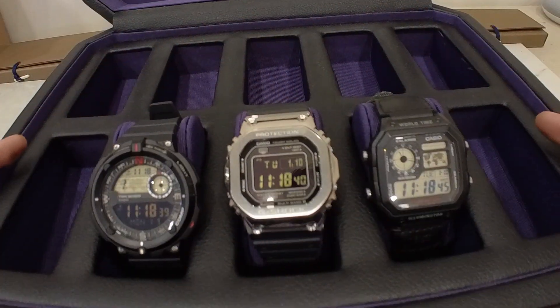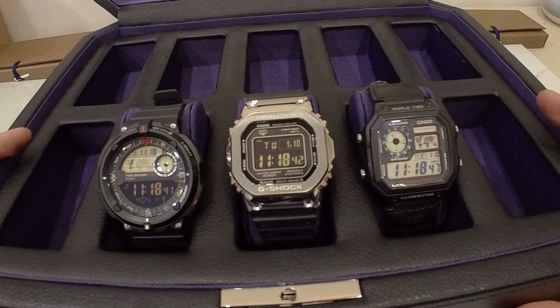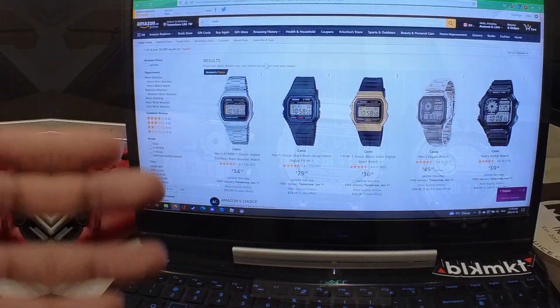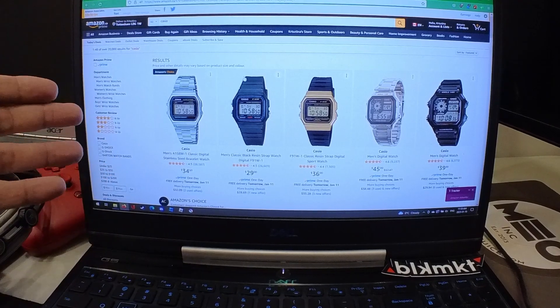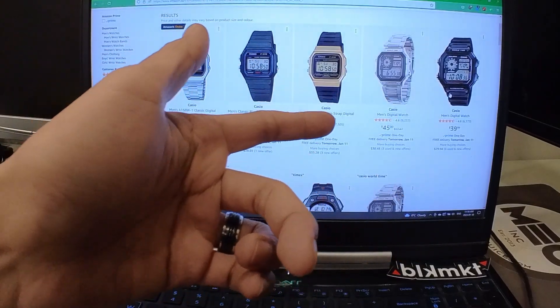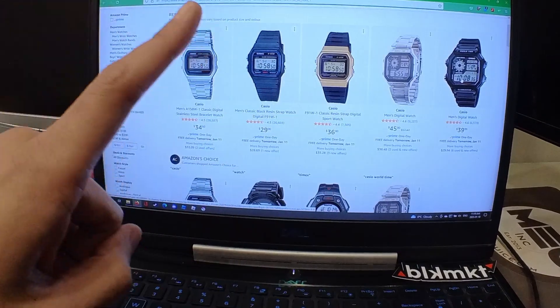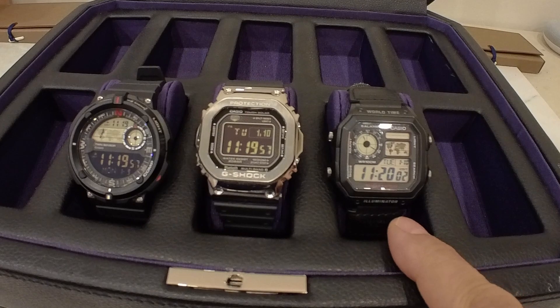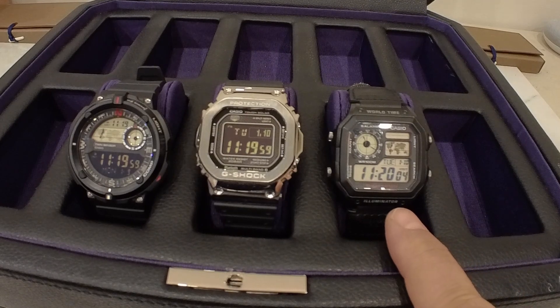So that brought me back online looking for cheaper alternatives — something I can literally use, abuse, get scratched up, and maybe even toss out. Back to the internet I went. I started searching for not only G-Shock but Casio in general, and I found the World Time. For $40 Canadian on Amazon I thought you can't go wrong. But luckily on a trip out to Walmart with my kids I stopped in the watch aisle and found this guy for $36 Canadian.